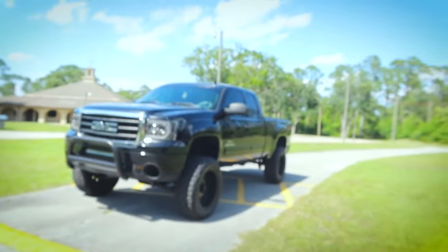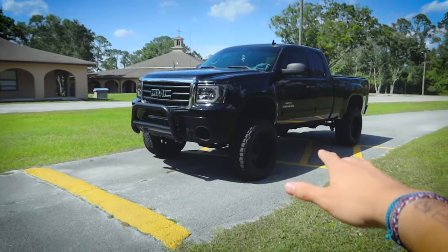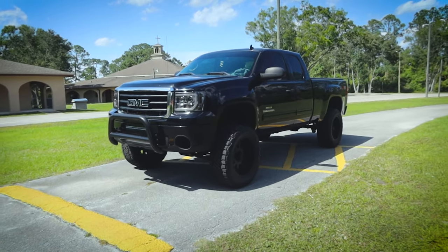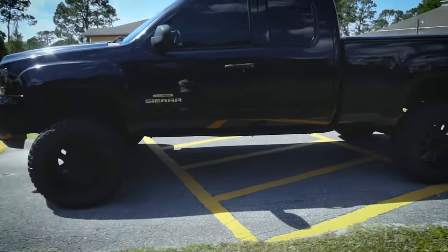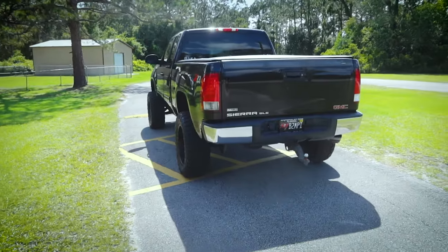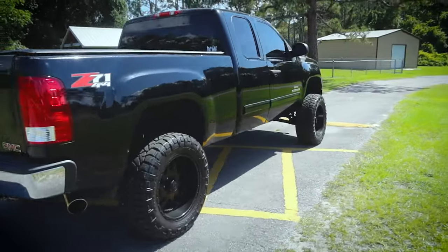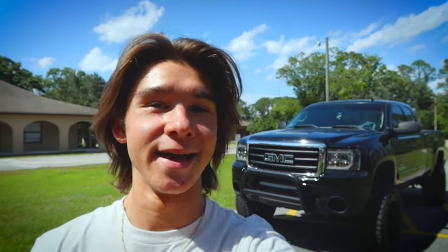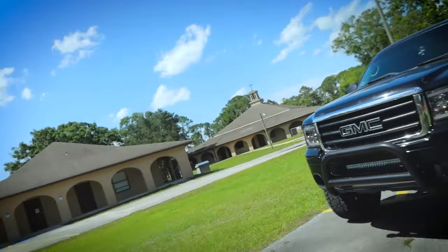I sold my amazing Mustang — which I kind of regret — and got this vehicle. This is a 2011 GMC Sierra. It didn't look like this when I got it; I've done a good amount of mods to it. It's got the 5.3 LS, the Vortec specifically, which is really cool to finally have a V8 because the Mustang was a V6. It's not very fast but it sounds really good — I'll give you a demo in a second.